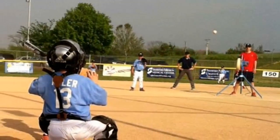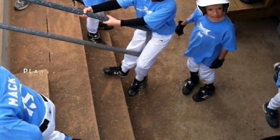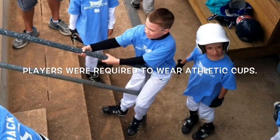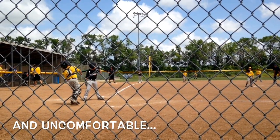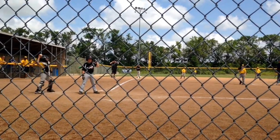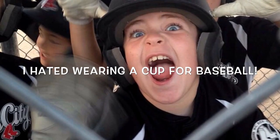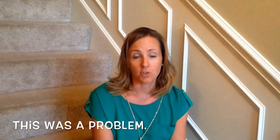As the boys made the transition from machine pitch to kid pitch, one of the requirements that we as coaches decided on was that all kids would have to wear cups in order to have protection. Normal cups are hard and uncomfortable, and they just feel like something's poking into you. I hated wearing a cup for baseball. This was a problem because every night when it was time for practice or a game, it would be a 30-minute, basically a temper tantrum, trying to get Kyler to put his baseball equipment on.